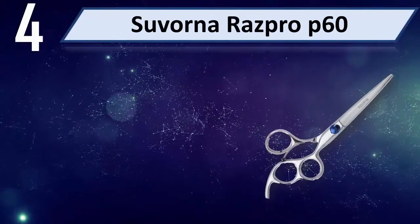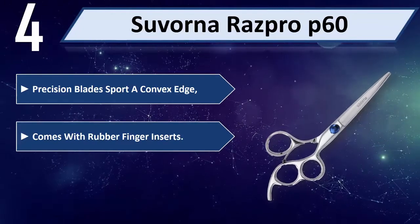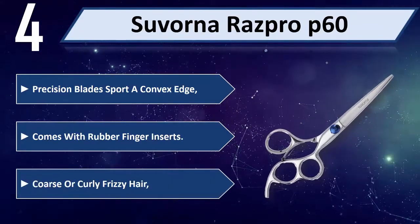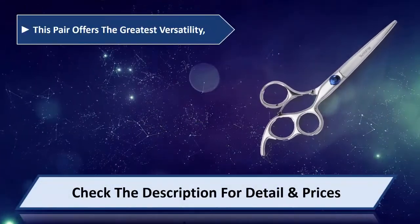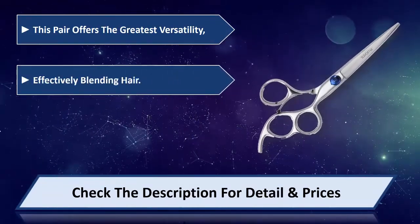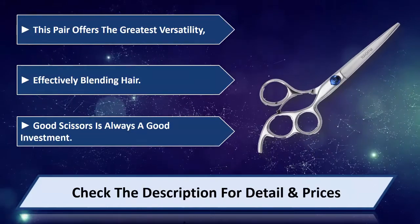Number 4: Siborna Resh Pro P60. Precision blades sport a convex edge, comes with rubber finger inserts, suitable for coarse, curly, or frizzy hair. This pair offers the greatest versatility, effectively blending hair. Good scissors is always a good investment. Please check the description for detail and price.